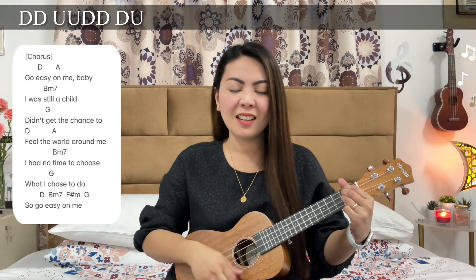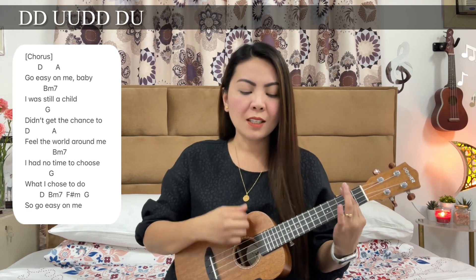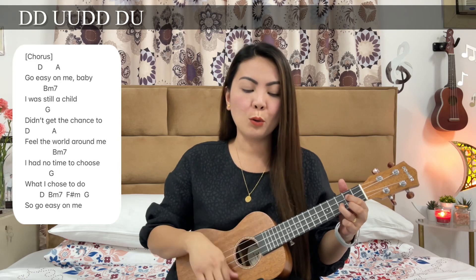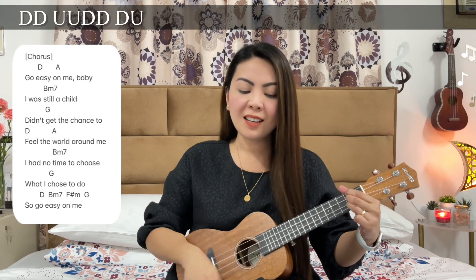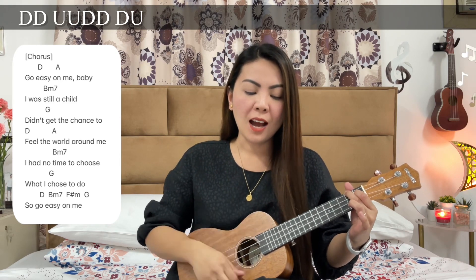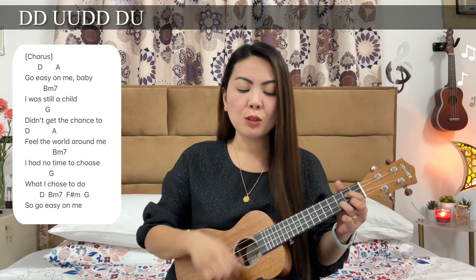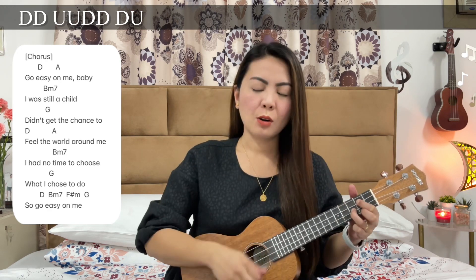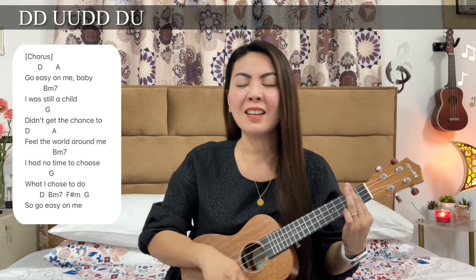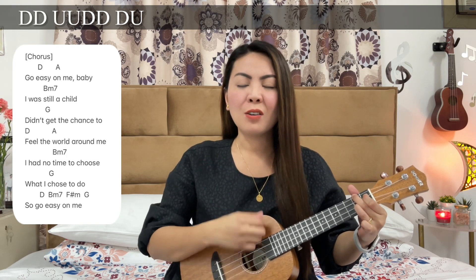Go easy on me, baby. I was still a child, didn't get the chance to feel the world around me. I had no time to choose what I chose to do. So go easy on me.